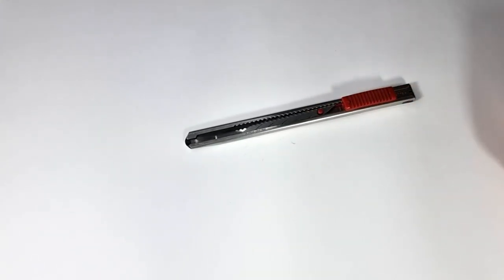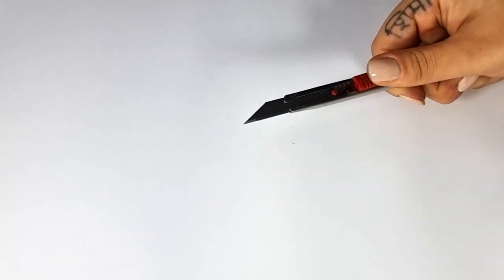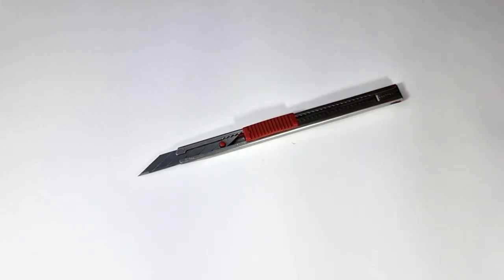The next item we use a lot in different places is the cutter. Cutters and their blades have different sizes. My cutter is a 30-degree cutter, but you can also use a 45-degree cutter. I use a 30-degree cutter because I think they are sharper. It depends on you, but I suggest 30 degrees.